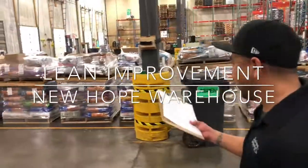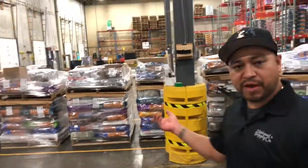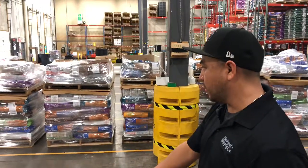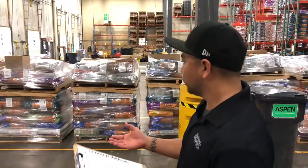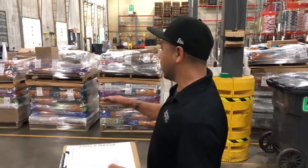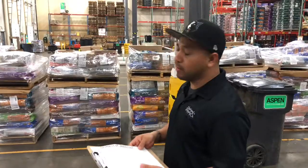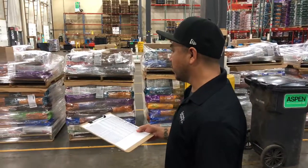The issue was the guys used to bring the Menards pallets and we'd have polar pallets and shorter pallets, and we didn't know which one to stack on top of which. Sometimes we'd stack a bigger pallet on top of the small pallet because we didn't have other options, and it would squish the product — so you'd have a defect.